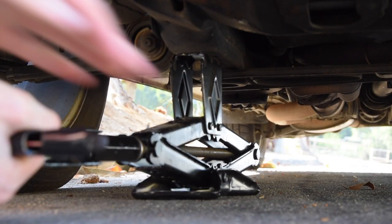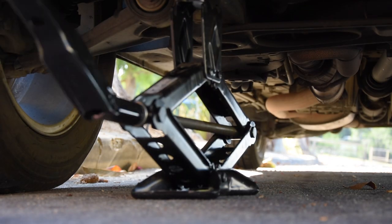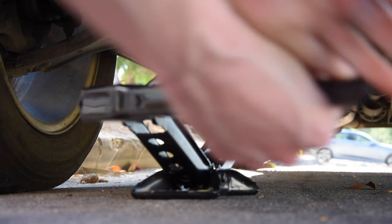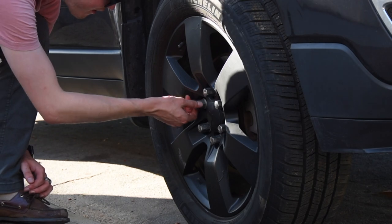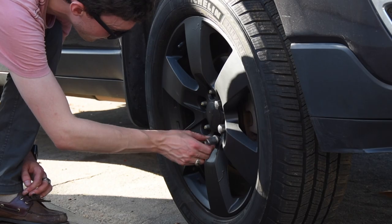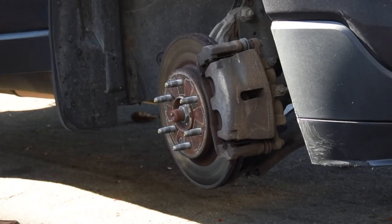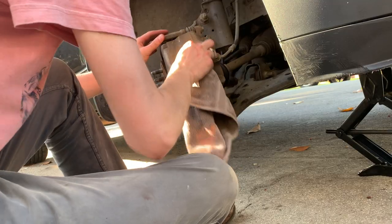Now that I got the lug nuts all loosened up, I just jacked it up and then went over and unscrewed them with my fingers. And now I just turned the brake caliper towards myself.